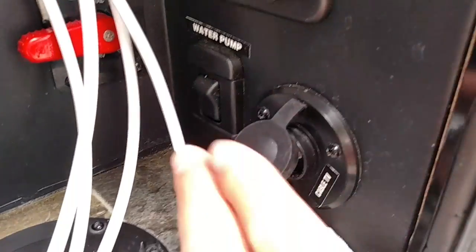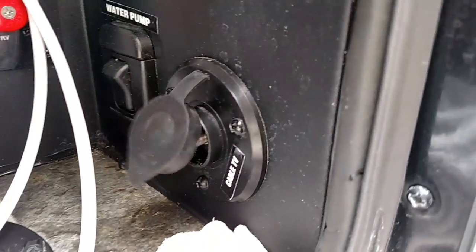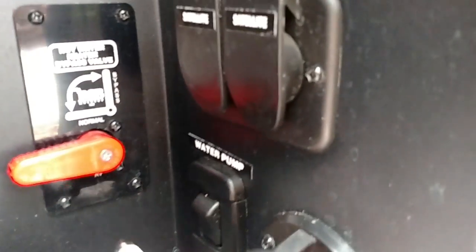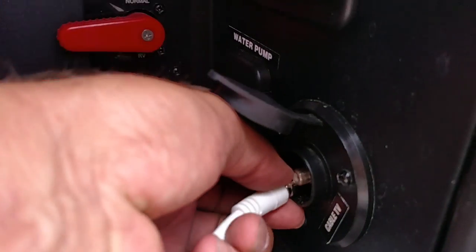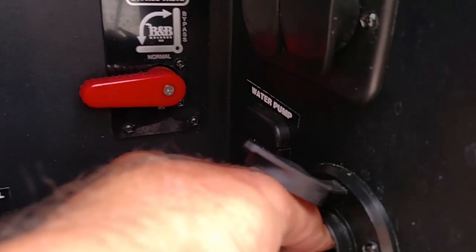One of my frustrations is these designs they put on here — they have the connector down in the hole, and when you try and use this and put it on there, you cannot get your fingers in there to screw it. I don't care if your life depends on it, you just can't screw it easily.